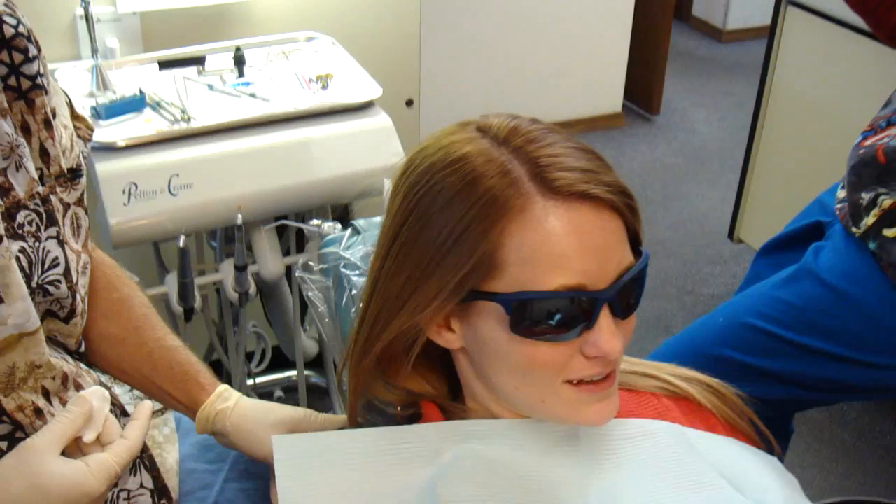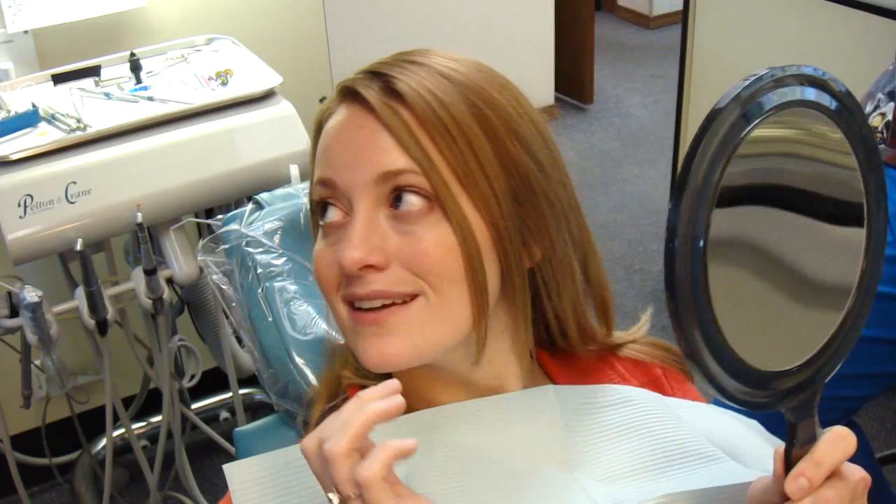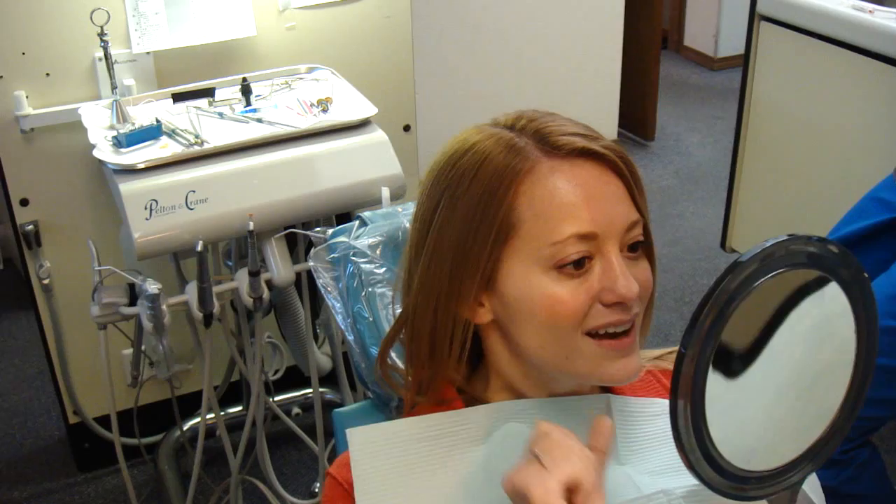I'm going to sit you up. You can't really talk too much — you can speak, but be careful because they're just sitting there. Take your glasses off so you can see. Oh my gosh. That looks awesome. Like everything about it? Not too long, not too short — everything.